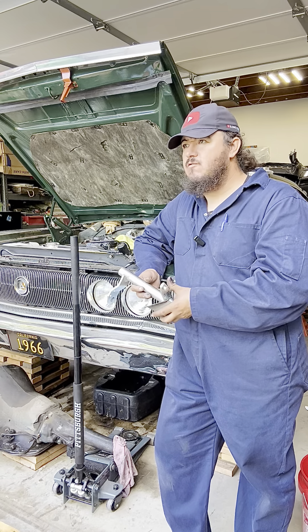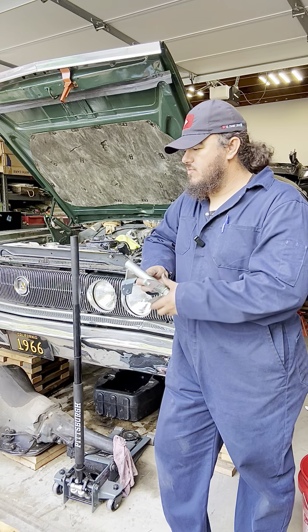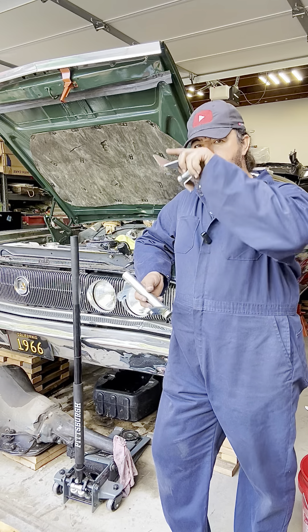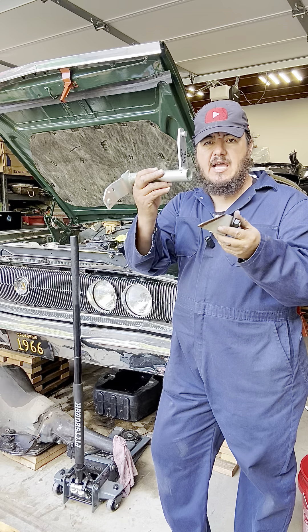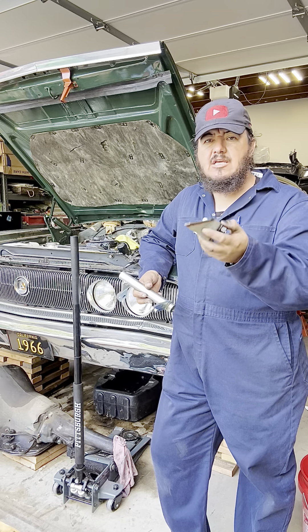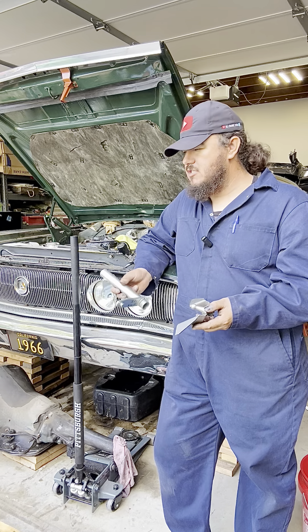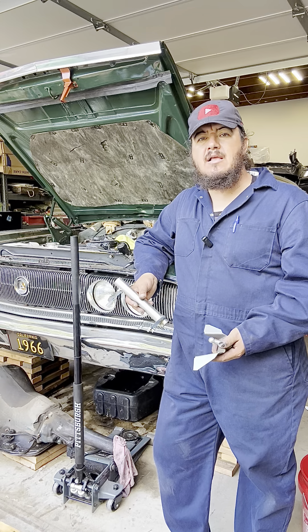So we're going to fabricate it or weld this — we'll see what route we have to go. For that, we're going to have to install everything first: the flywheel, the clutch, the bell housing, the transmission — put it all back on so everything's lined up. Then we're going to see where this component ends up so we can do the fabrication or welding. This is just an update of what we're doing so far to convert this car from automatic to 4-speed transmission.